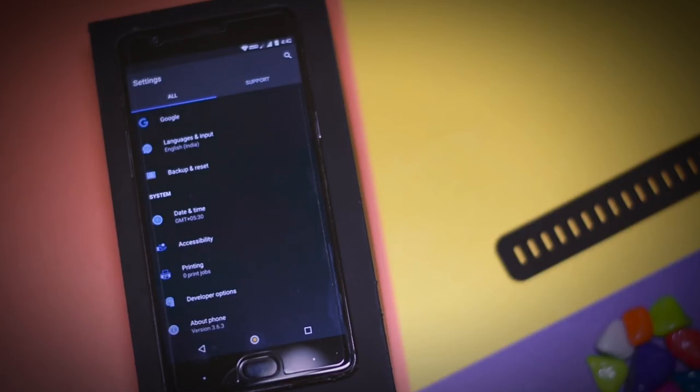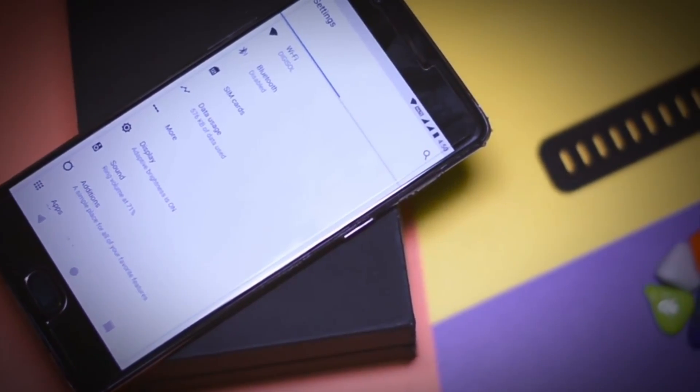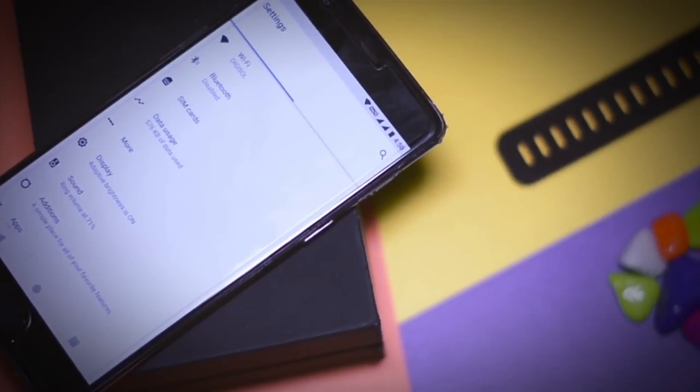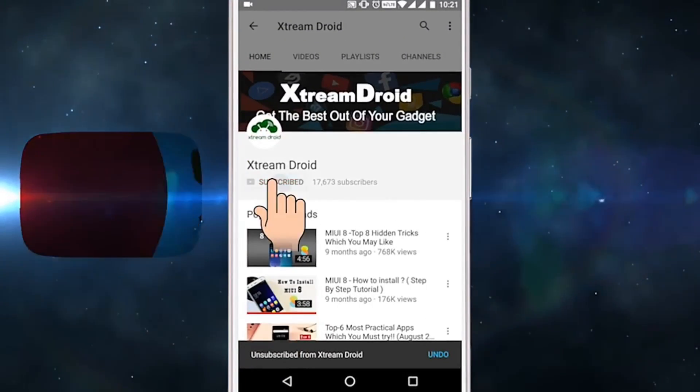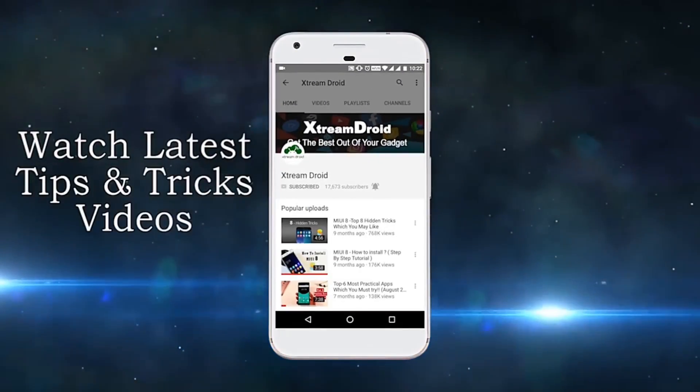So those were the top four custom ROMs that you should definitely try on your supported devices. If you think we should have added any other ROM to this list, let us know in the comments, and for more videos like this, subscribe to XtremeDroid. This is Samir signing off — I'll see you guys in the next one.